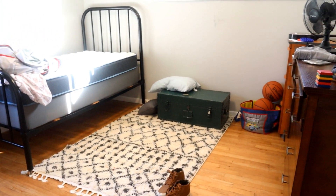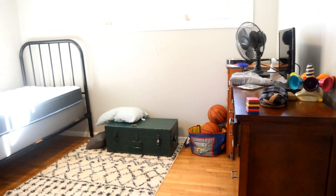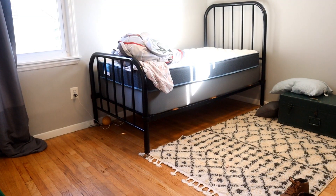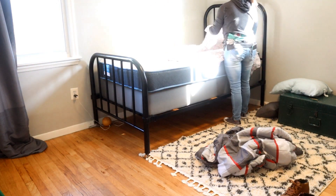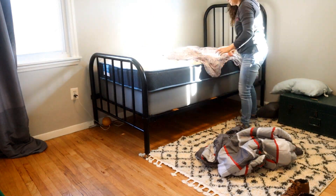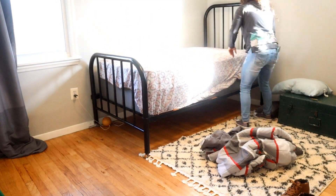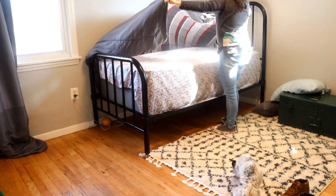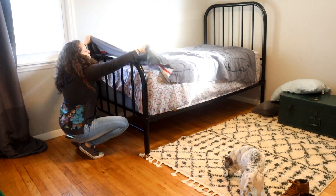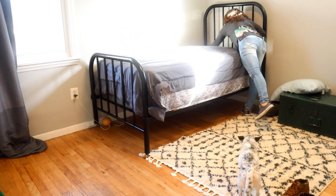I'm going to tidy up his room and hopefully add his plants in here. I'll first start off by making his bedding. I just got done with his sheets and blankets, so we're going to go ahead and tidy up his bed, and then I'm going to pick up his room. His room isn't really bad — mainly what you have to do is the floors and making his bed.